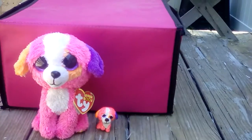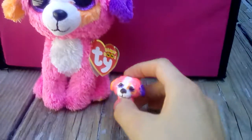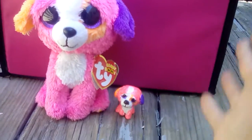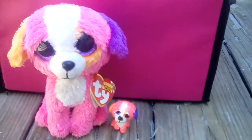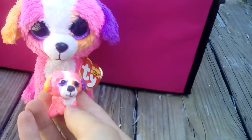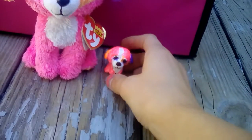Hey guys, in this video I'll be showing you this little tiny clay beanie boo that I made. I basically modeled it after this Austin beanie boo, which is my channel mascot as well as a Claire's exclusive. I made it out of air dry clay and then painted it.